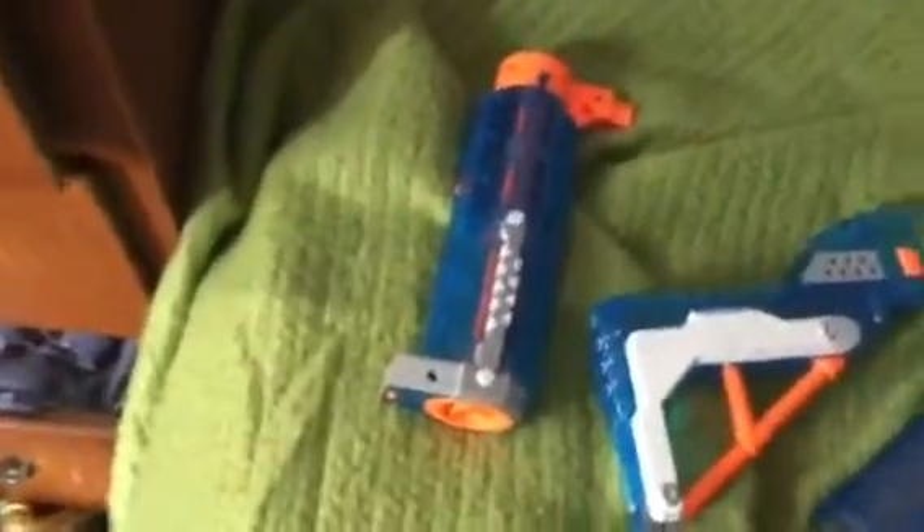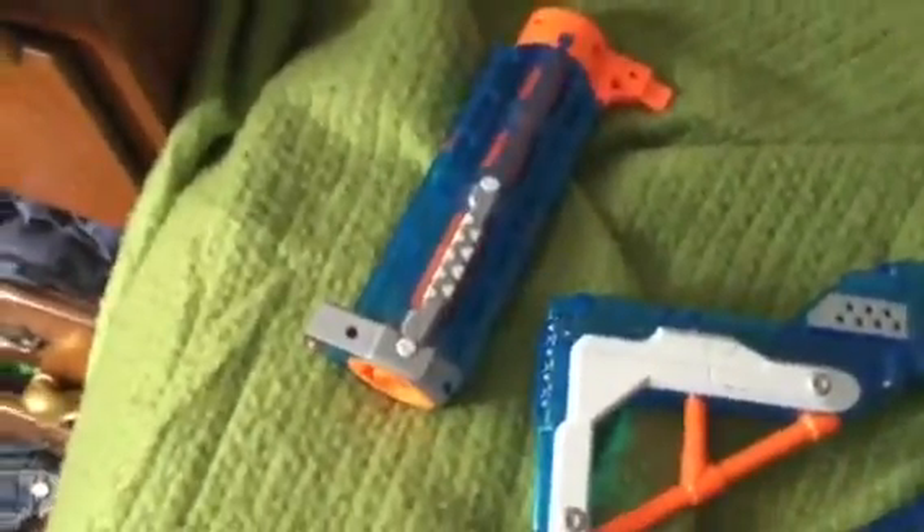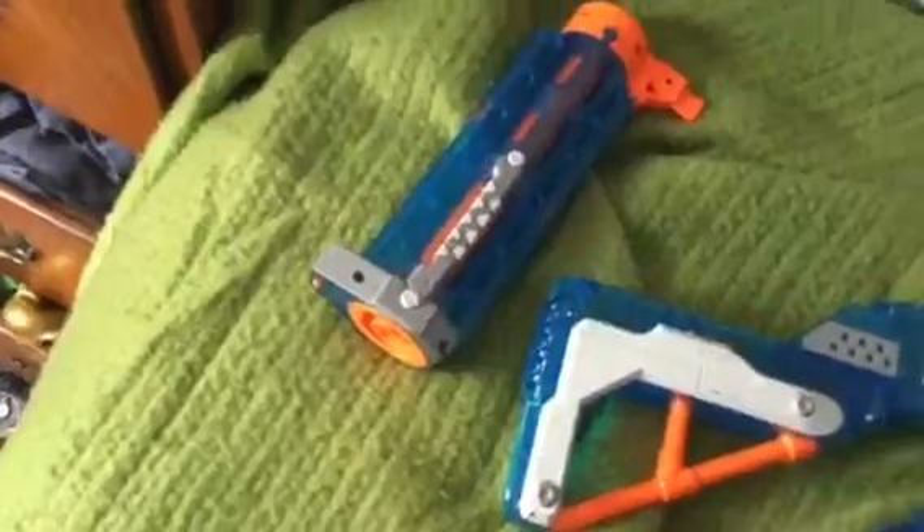So that concludes my video on the Nerf Sonic Ice Retaliator. I hope you guys enjoyed. I really love Sonic Ice and I have a lot of Sonic Ice guns, so maybe later in the year, like in December, I might make a new Nerf War called Nerf War Ice Assassination Squad. Stay tuned for that and hopefully you guys enjoyed this video. Please subscribe for more if you like my videos, and this is Nerf Man Jack signing off.